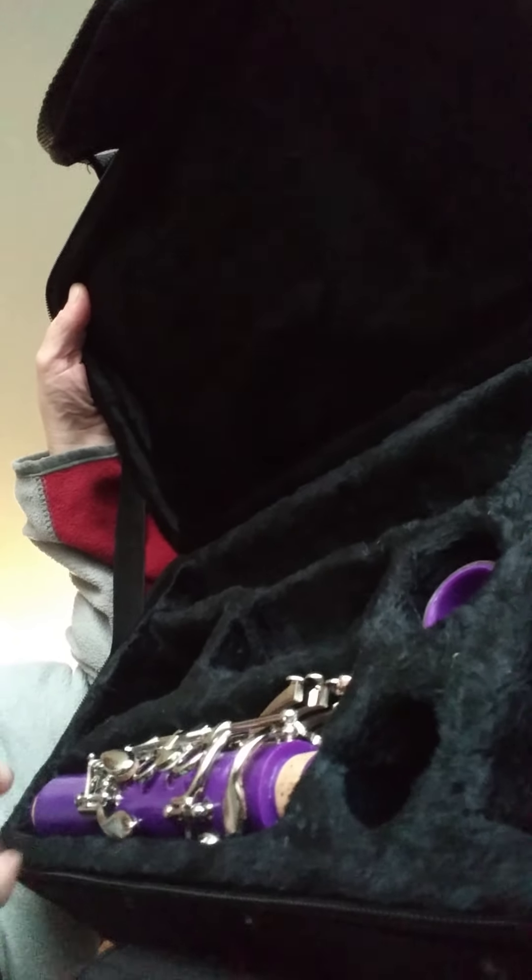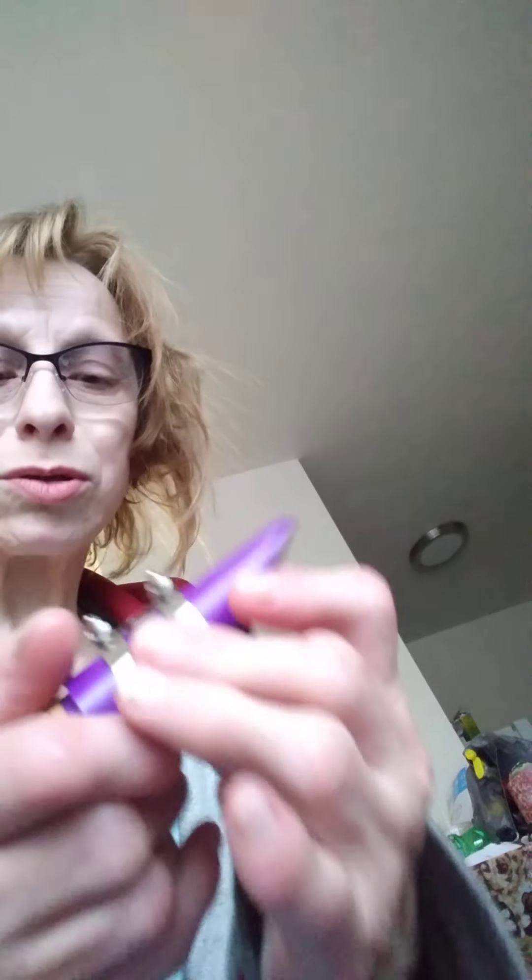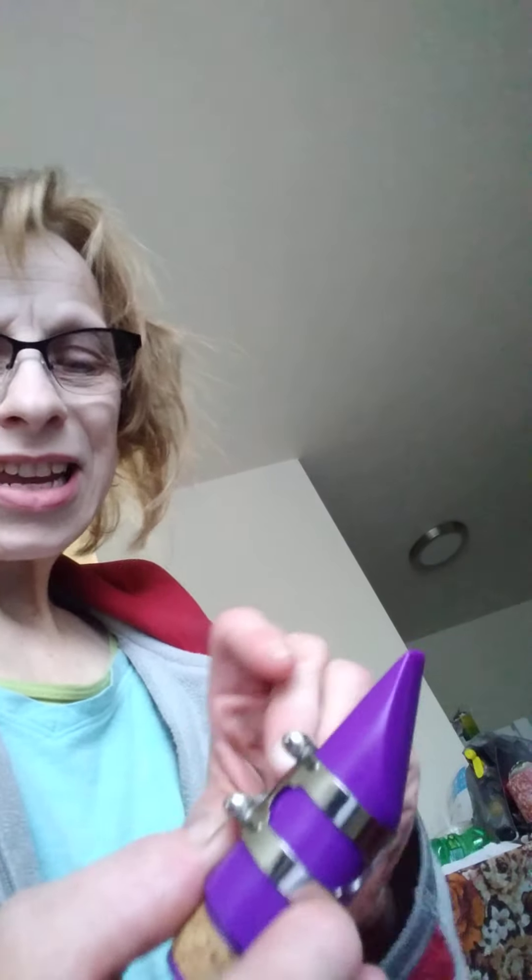There's the second barrel here — the barrel part right here, right here it goes. The mouthpiece is this part; the ligature goes over the mouthpiece. You might want to tighten the ligature just to keep it in place, like this. Put the cover on it like so.